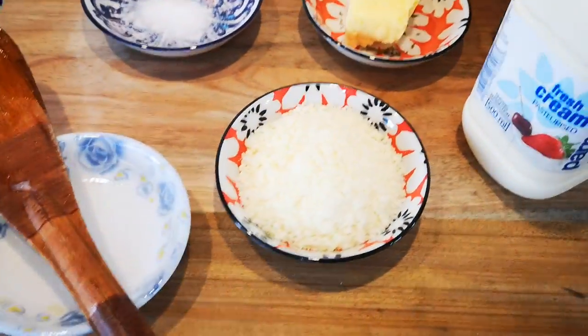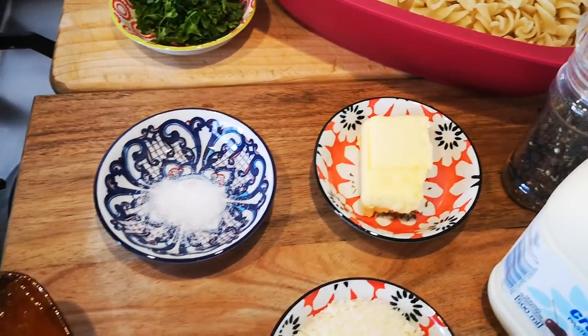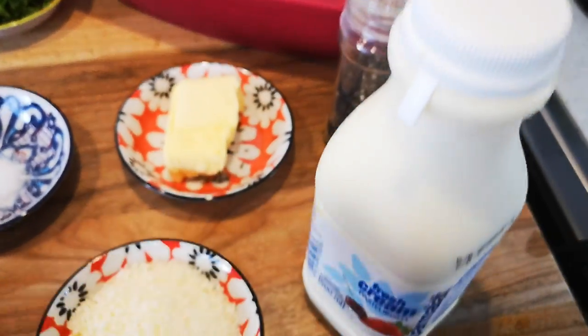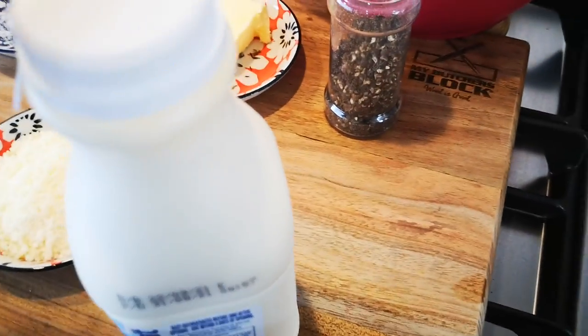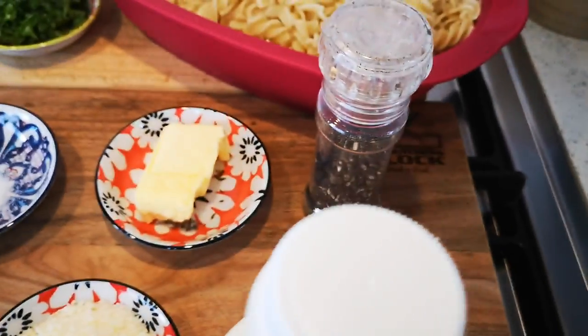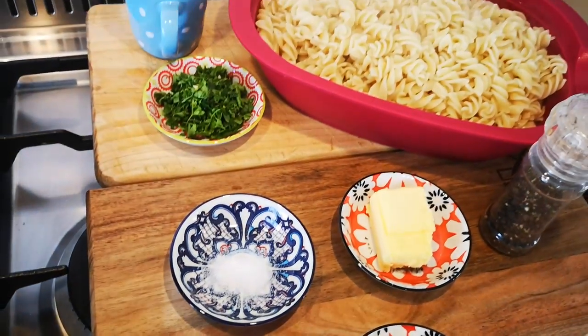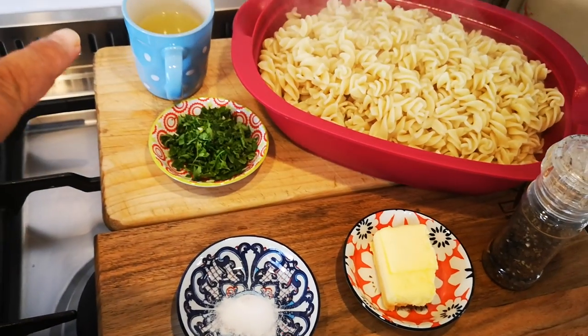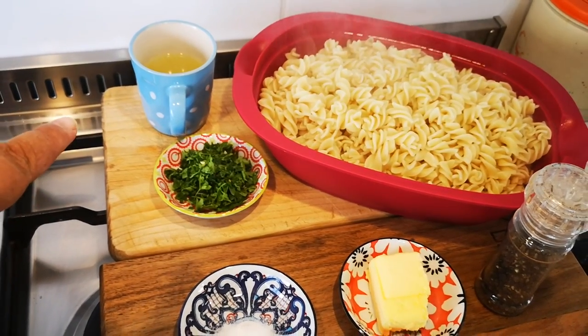I have some Parmesan cheese, salt, butter, fresh cream — 500ml — and pepper, so your pepper is to your taste, your black pepper. There's the parsley, and I reserved a cup of the pasta water.